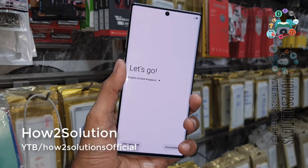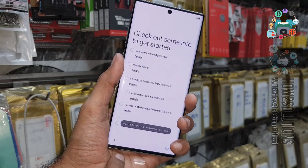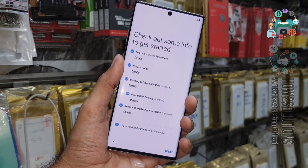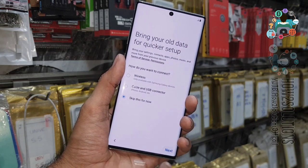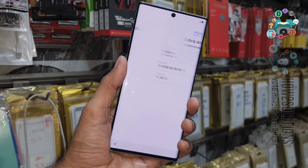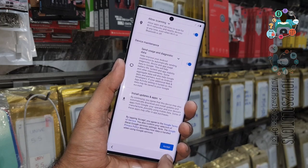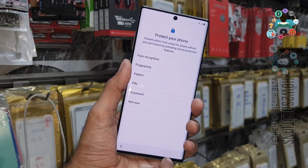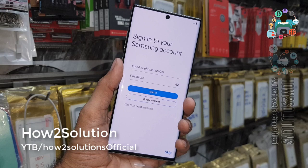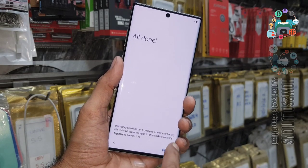Now you can see the device has rebooted and we need to complete the setup. You can complete the setup yourself — just select Next. You can skip the Wi-Fi step, but if a Gmail account is linked to your device you will need to enter it. In my case, I was not using any Gmail account so it did not ask me.